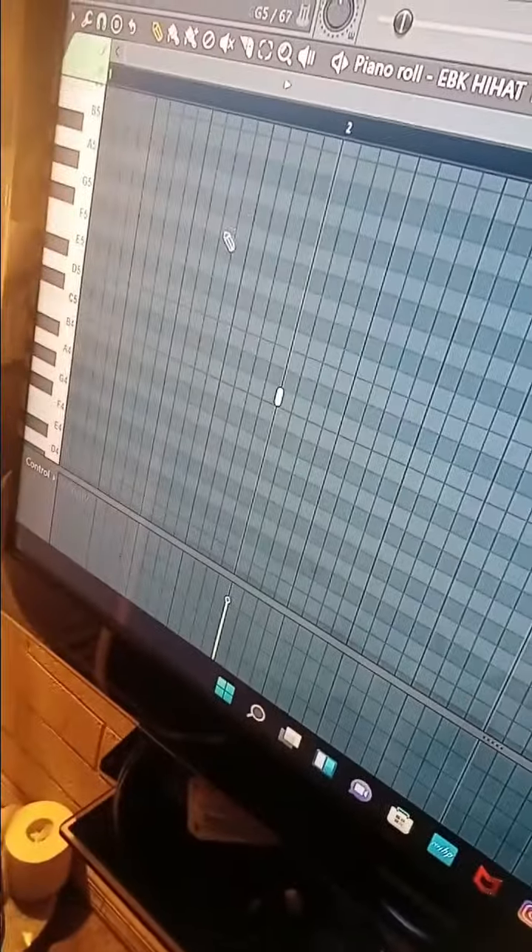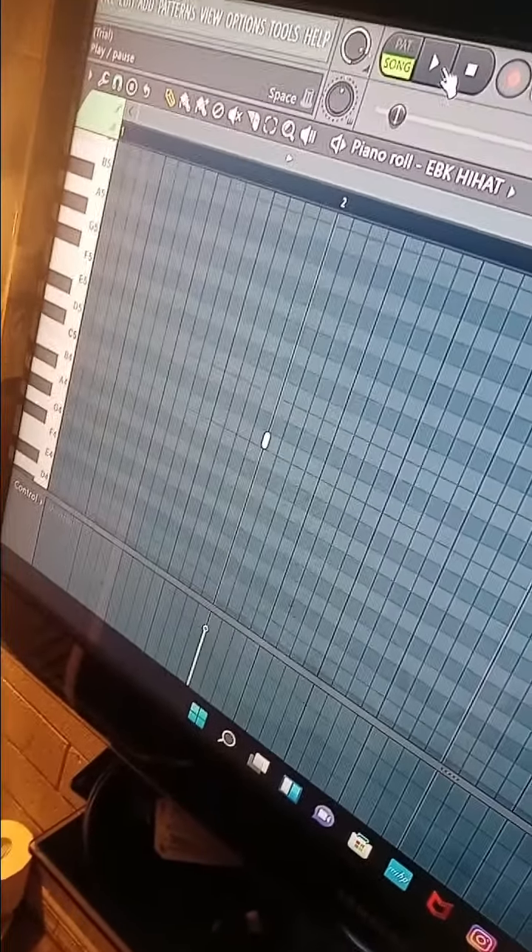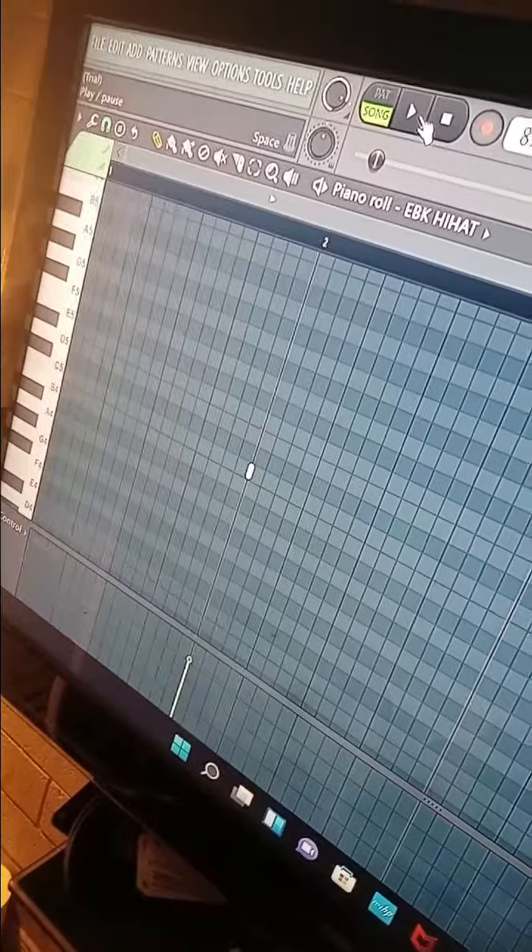I got this other sound right here — y'all hear this in all the EBK beats. Let me just play the sound for y'all.